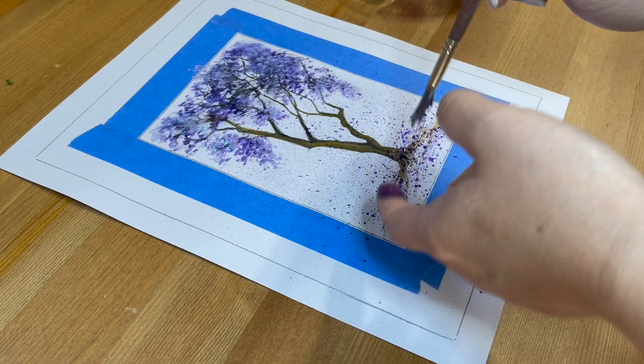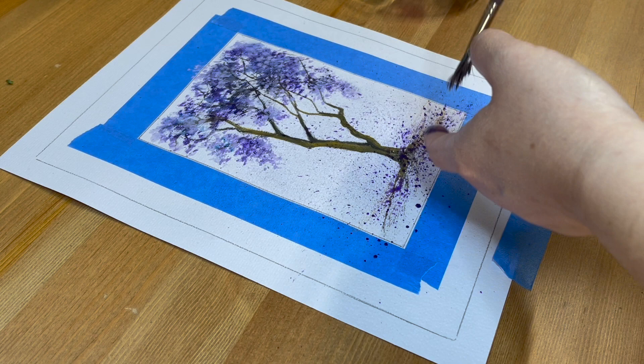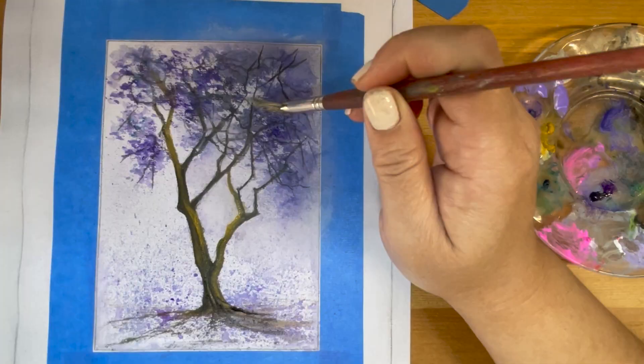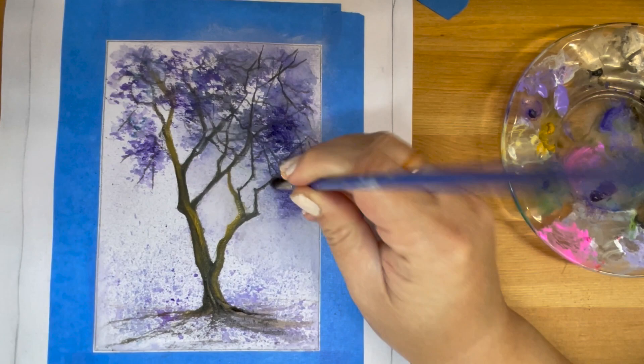In order to create the rain effect, I'm going to use a very hard bristle fan brush, tap in very diluted paint, and then use a finger to spray the bristles with paint onto the painting.